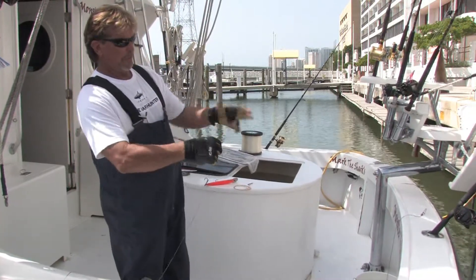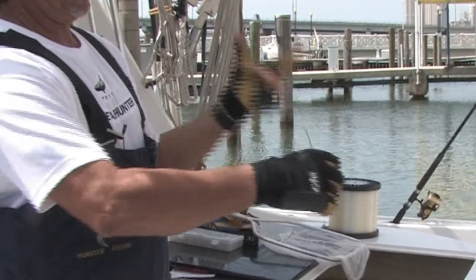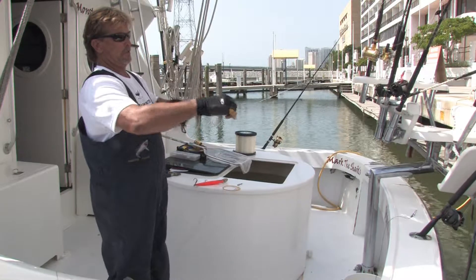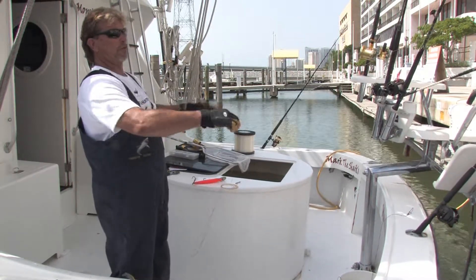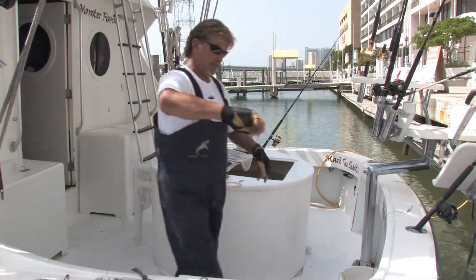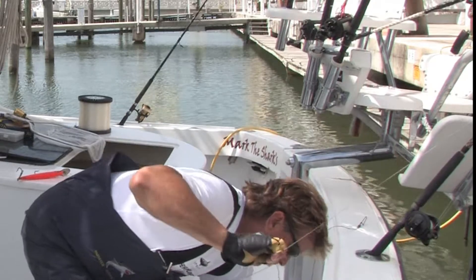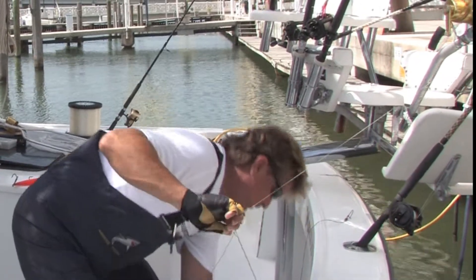What you want to do is make about 30 turns like this. You've got to spin the line up. This is actually called a Bimini twist, double line — some people call it something different. Roll it like this, and then tie it off to a cleat right here just for now so we can get the line nice and tight.